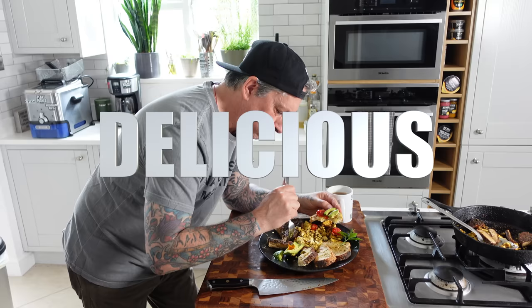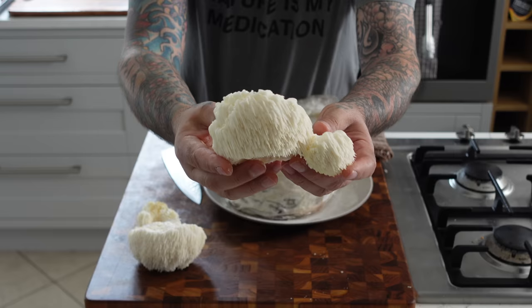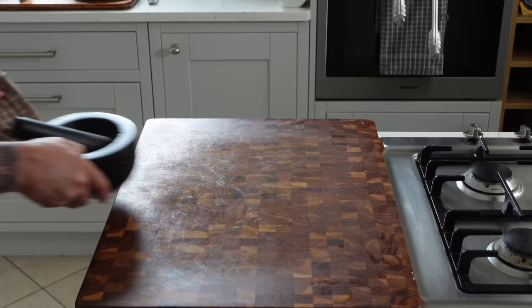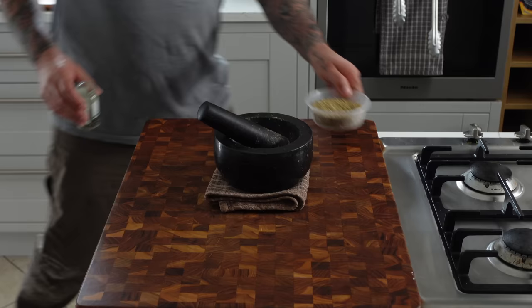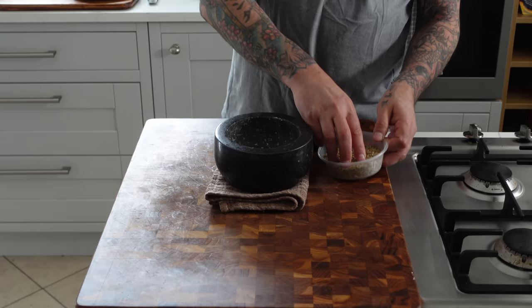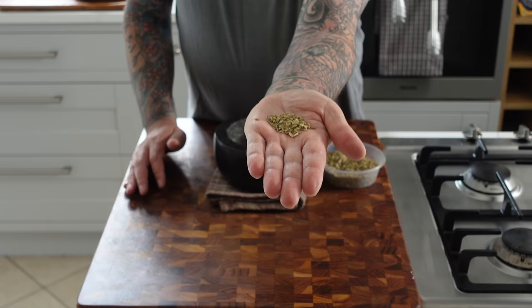Today we've got a recipe that's going to do just that — blow your mind and boost your brain power. Introducing the whole food lion's mane mushroom sausage scramble breakfast that is easy to make at home and so healthy and delicious you'll be adding it to your menu on a regular basis. These patties are not your ordinary sausages — they're made with lion's mane mushrooms, known for their brain-boosting properties. So let's get stuck in.